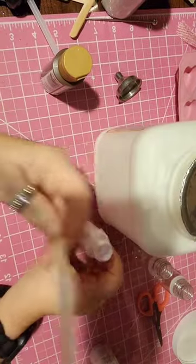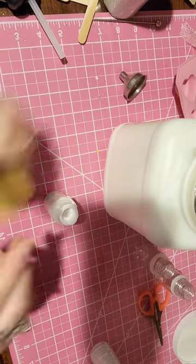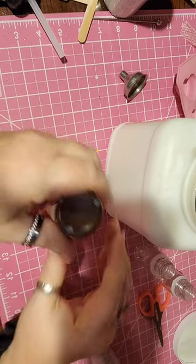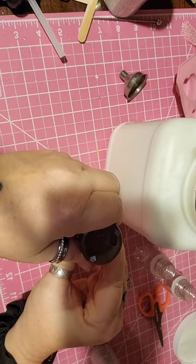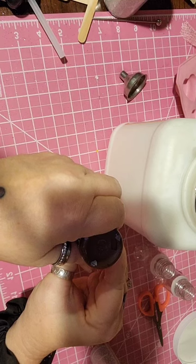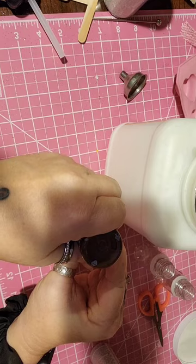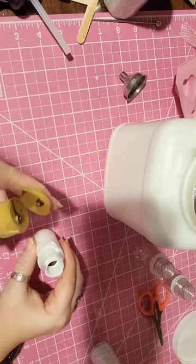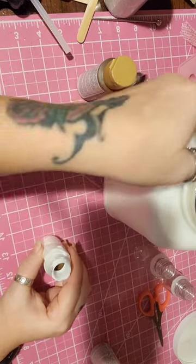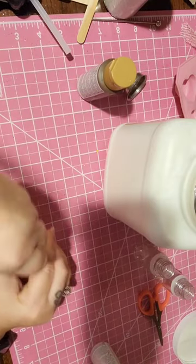I'm going to do that two thirds of the way and then add my chocolate. This is burnt umber - burnt umber. And I'm going to stir it up real good.